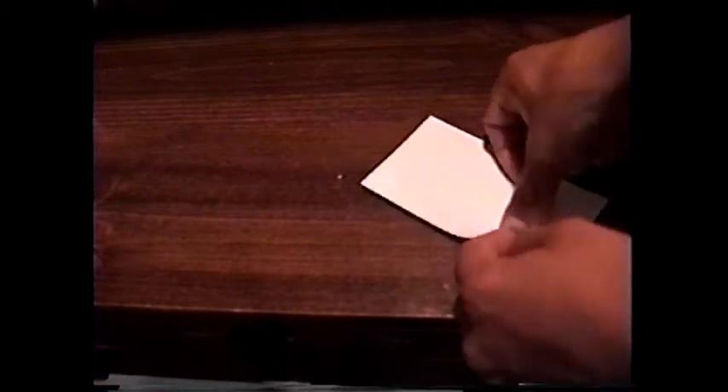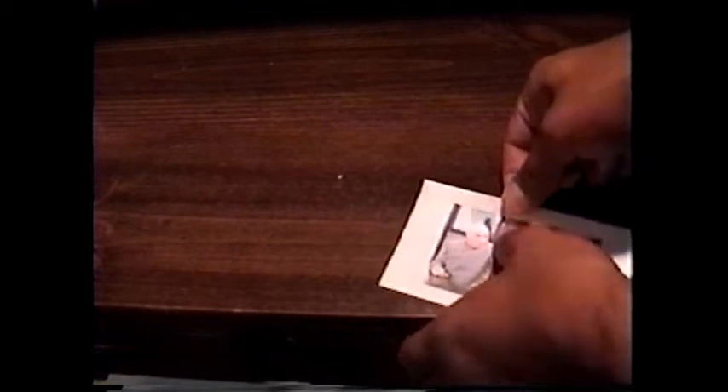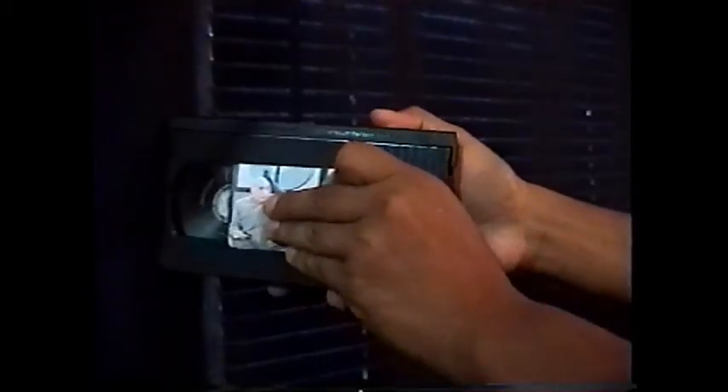Now we just carefully tear the print off the dotted lines. Crap! Dang it! There! That's what it's supposed to look like.